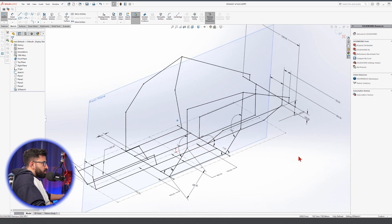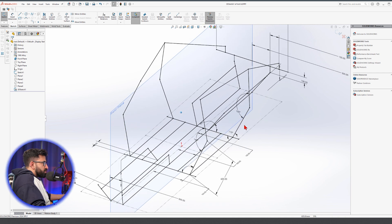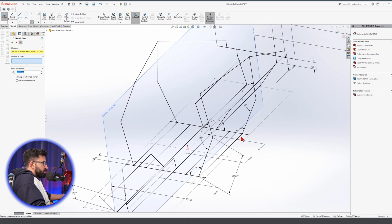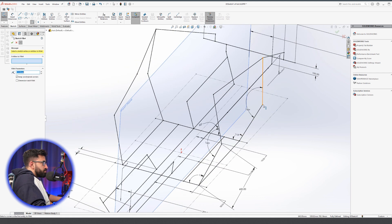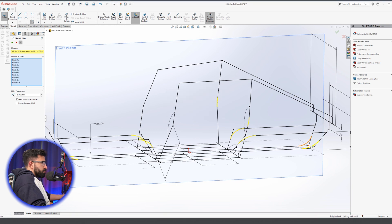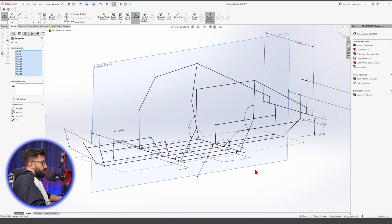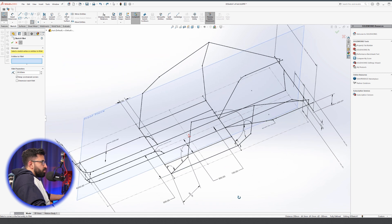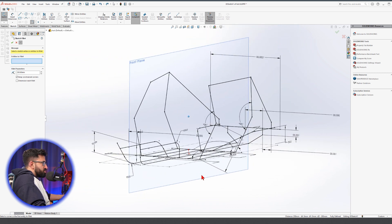Now let's round some of the sharp edges. Notice I connected this to the wrong one, but it doesn't matter — let's just get rid of them. It can happen quite often in 3D sketches. When you round your lines, it's better to do it just one or two at a time and click OK. That way, if any issue arises, you know where to look — look at what was connected to that and what caused this to happen.